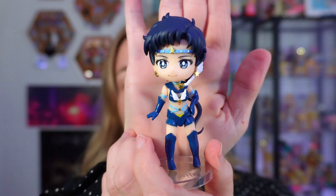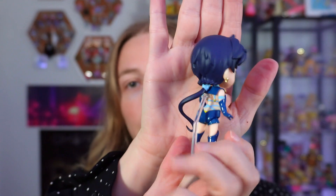Last one — Sailor Starfighter! What is with their hand poses? Don't fight me — I know your name is Sailor Starfighter but I'm not in the mood. Her arm fell off! Not in the mood — chill, chill, lady! Success! Look, so cute — so fighter-y.